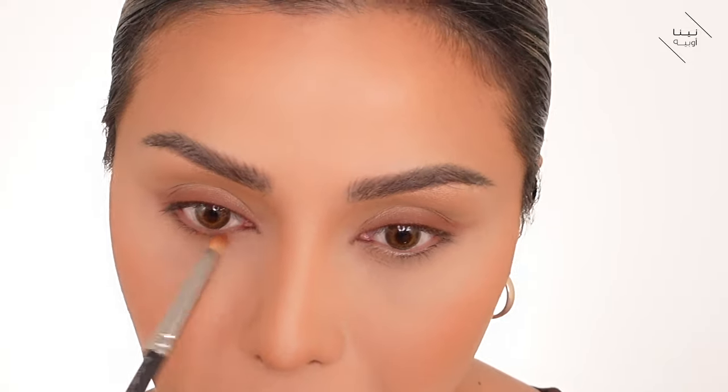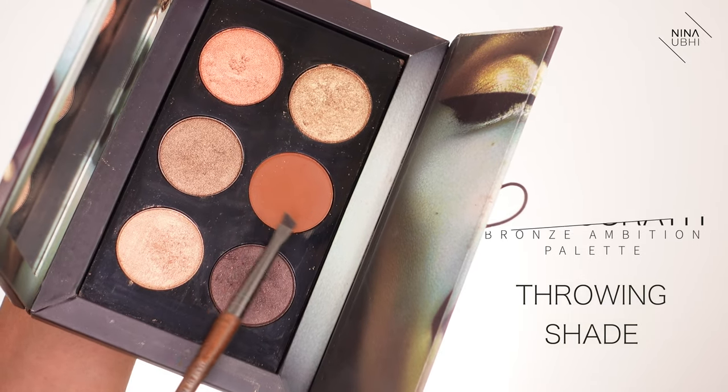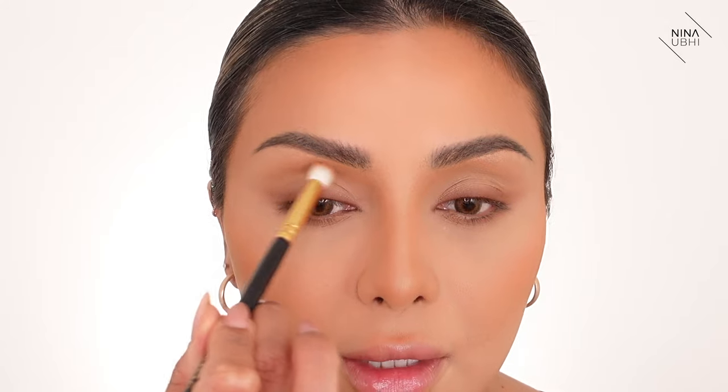I'm going to take that same color underneath and buff it into my lash line. Don't take too much color underneath because you want it to look really natural — faded into the skin. I'm using the Pat McGrath Bronze Ambition Palette in the shade Throwing Shade. I really love this brown, it really complements tanned skin and it's not overly dark. I'm taking off the excess on the back of my hand and I'm going to enhance the socket line just where we contoured at the beginning, taking it in so it meets into the nose contour.